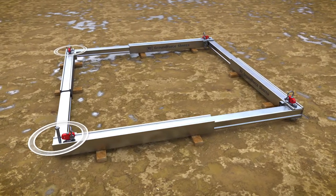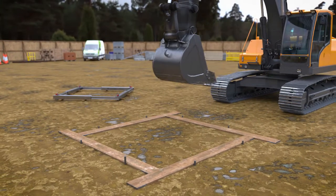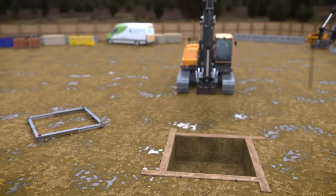The frames are now ready to be installed. Begin by marking out the excavation, either using spray paint, but more ideally using staked timber beams. Excavate to approximately 150 mm below the height of the first level of frame.